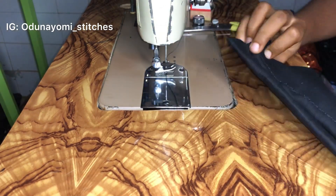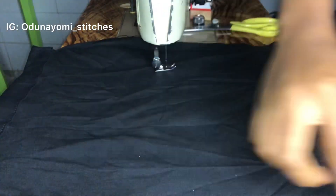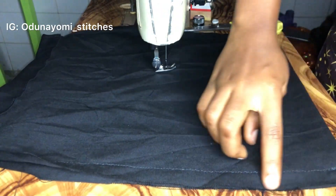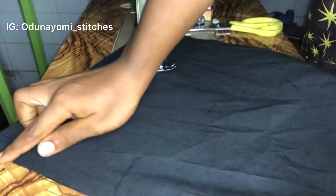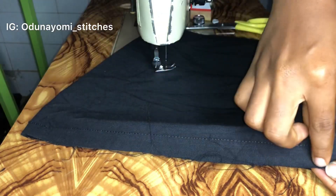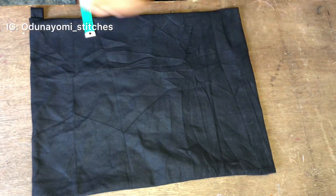This is what we have after sewing — as you can see it is neatly sewn. I just have to weave both sides so it will make the knapsack very neat. After weaving it, this is what we have.